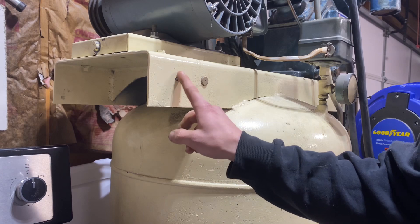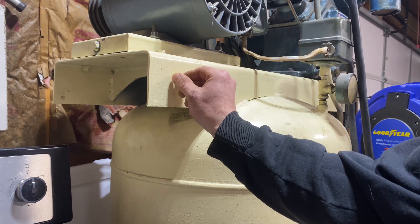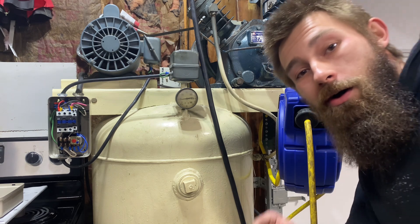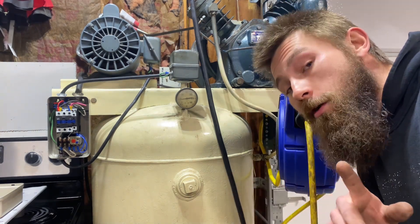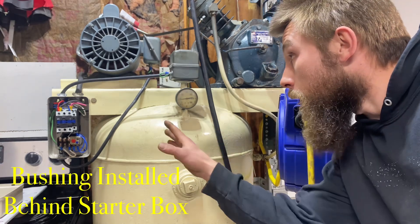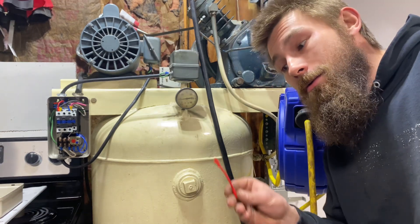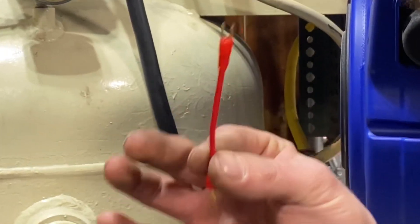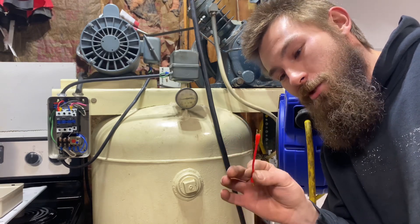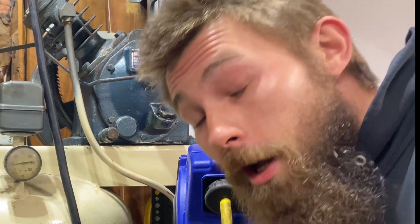I should probably deburr that. Alright, so we're all wired up here — I'm not going to show you how to wire this though. If you don't feel comfortable wiring this or anything, just get an electrician to do it. We got it all wired up. Make sure you size your wire appropriately for the circuit. One thing I do find odd: they give you this jumper wire in there they tell you to take out — I'm not sure why they'd include this, but I guess if you just wanted an on/off switch for something you could use it and still have a thermal overload.